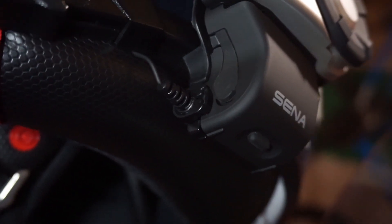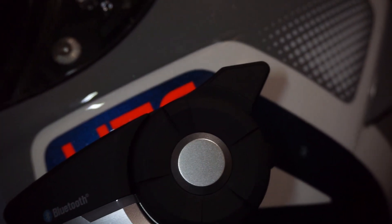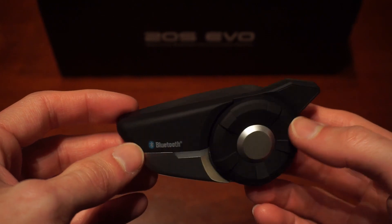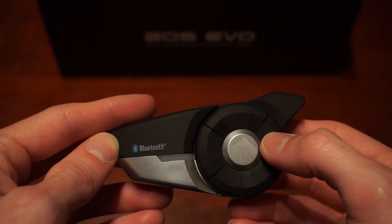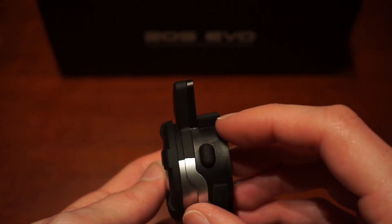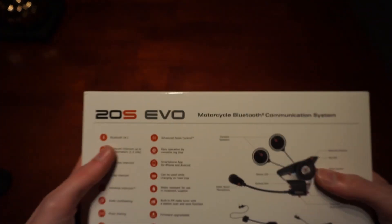Another added bonus is what I'd call remembrance pairing: if you're synced with a rider before and you're on a trip — stopping for gas, getting lunch, hitting a scenic overlook — and you turn your headsets off, when you turn them back on they will remember each other. You don't have to re-sync every time. They will reconnect automatically, and that is a great feature I really enjoy.